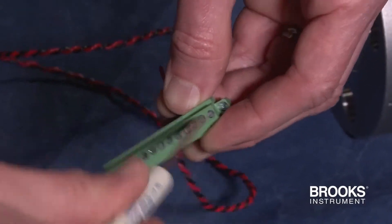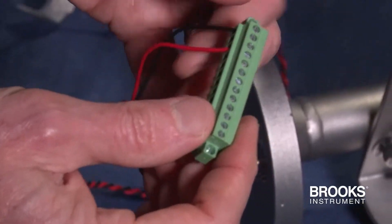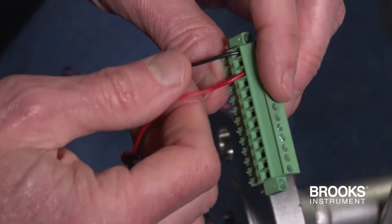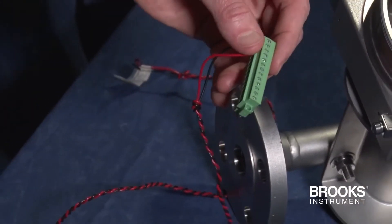Note that the transmitter is insensitive to reverse polarity and will work even when the positive Foundation Fieldbus and negative Foundation Fieldbus wires are connected in reverse order.